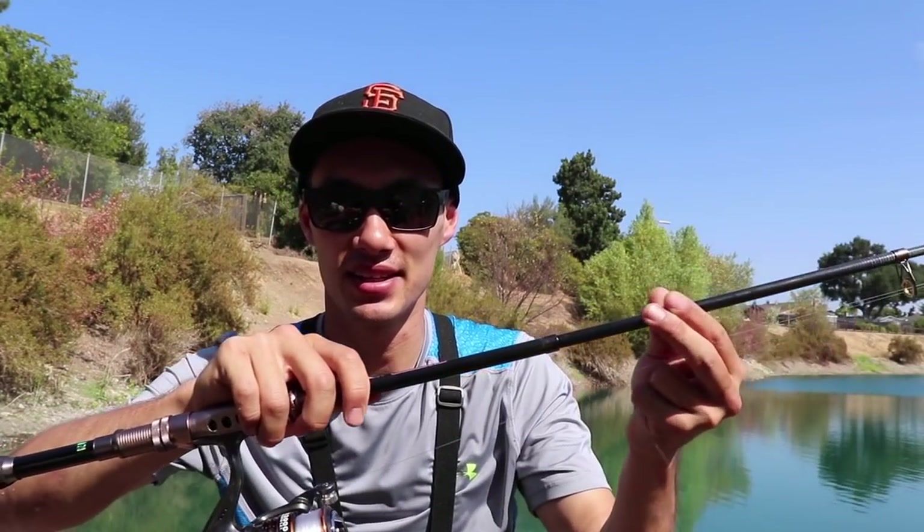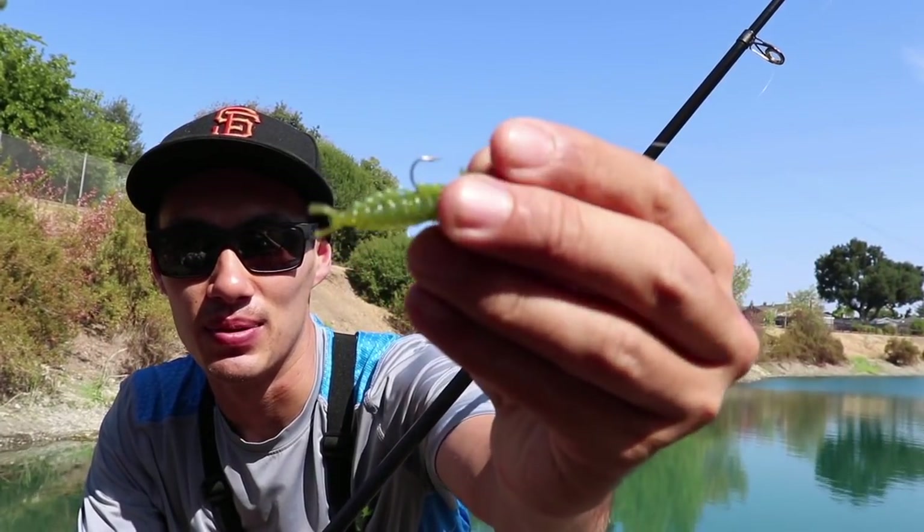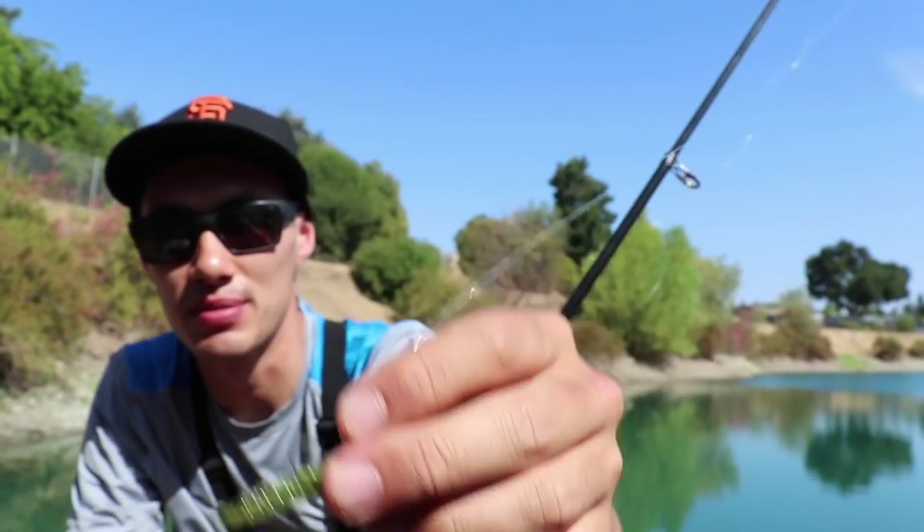Nothing fancy, nothing expensive. If it's your first time fishing, don't go out and buy a $300 setup, and taking kids fishing they're gonna bang it up anyway, so best to go cheap when you're first starting out. On the business end, all we've got is a 1/16 ounce jig head with a little plastic grub on the end. We're just gonna be casting this out around the edge of this pond and jigging it. There's little bass in here as well as bluegill, and likely wherever you live, within 10 minutes you can find one of these ponds.